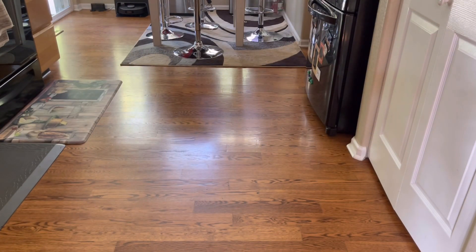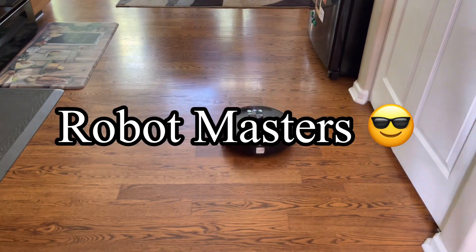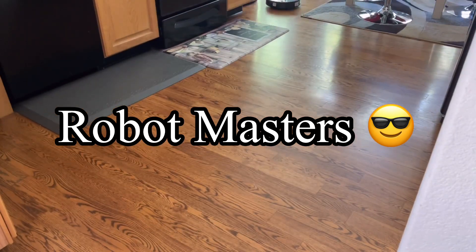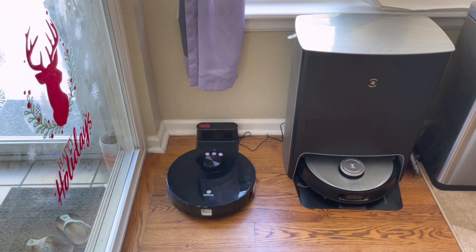Hello, if you're new to robot vacuums or if you want to know how to pair up your robot vacuum to your smartphone, this is the perfect video for you. This is my beginner's guide to robot vacuums — I'll walk you through the features and some of the things that these robot vacuums share. Alright, let's go ahead and get started.